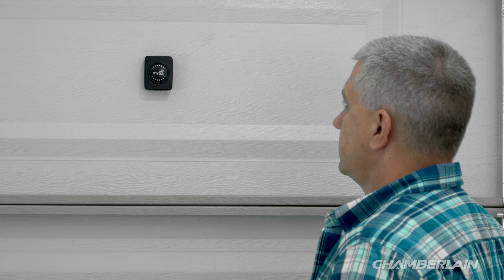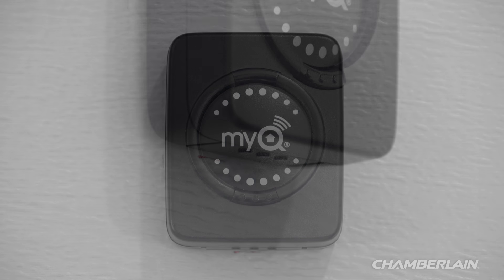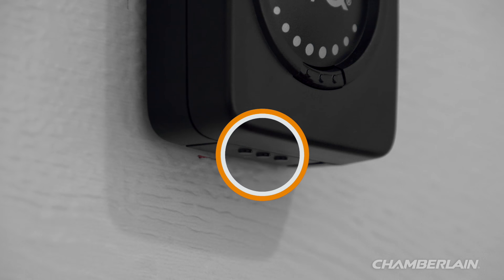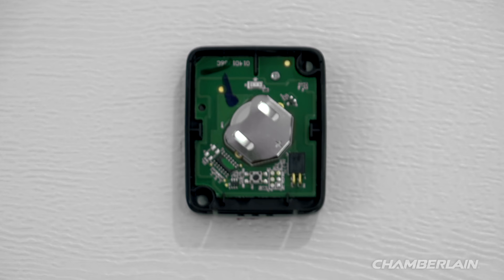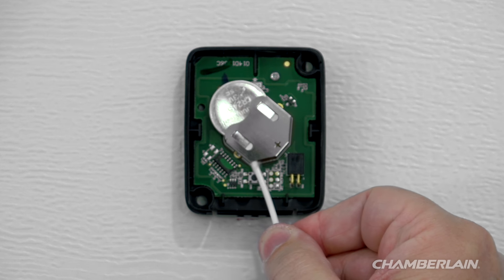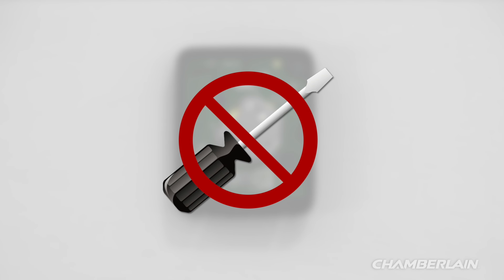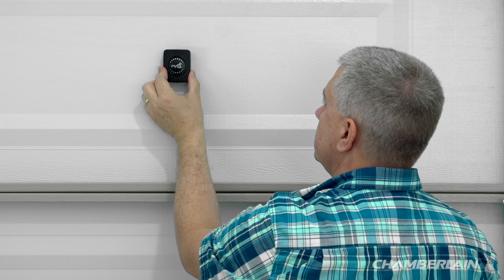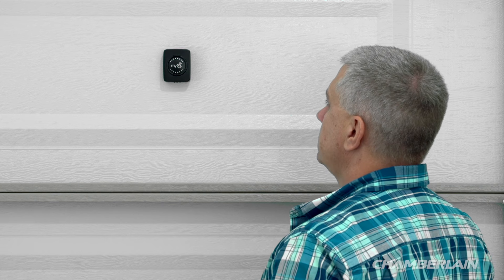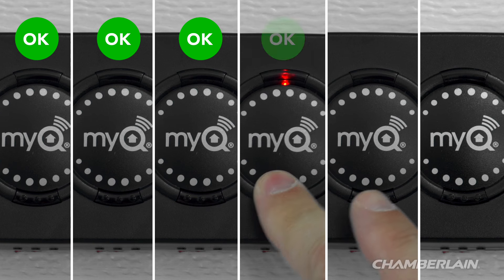The Smart Garage Hub may beep and its light may flash during this test. If the LED on the door sensor does not blink during any of these tests, do the following: remove the cover by pressing the release tab on the bottom of the door sensor, then lift the cover off. Slide the battery out — a cotton swab may be helpful. Do not use a sharp instrument such as a screwdriver, or you may damage the door sensor. Slide the battery back in and put the cover back on. Press the test button on the sensor 6 more times, waiting 10 seconds between each test.